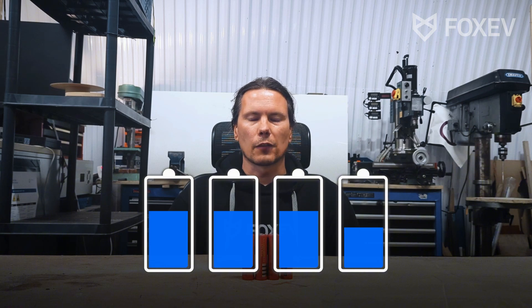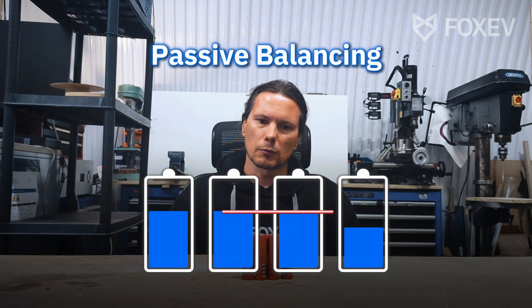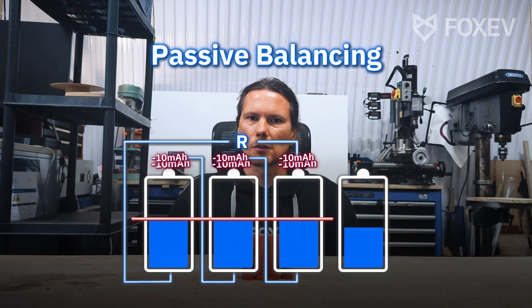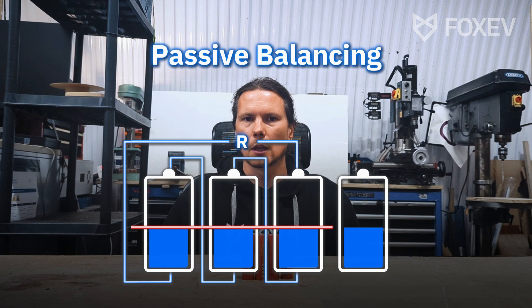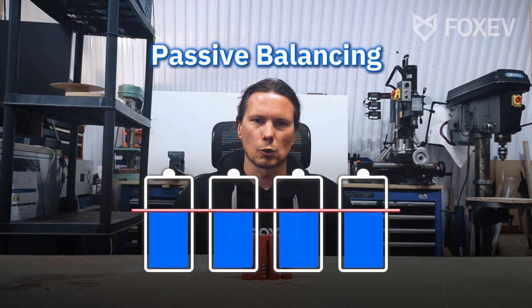Now there are two ways to get out of this situation. The first one is passive balancing — you take charge from the higher cells, connect resistors to them, and just bring them down to the same level as the weak cell. Once they're all balanced again, you can charge all the way to the top or discharge all the way to the bottom.